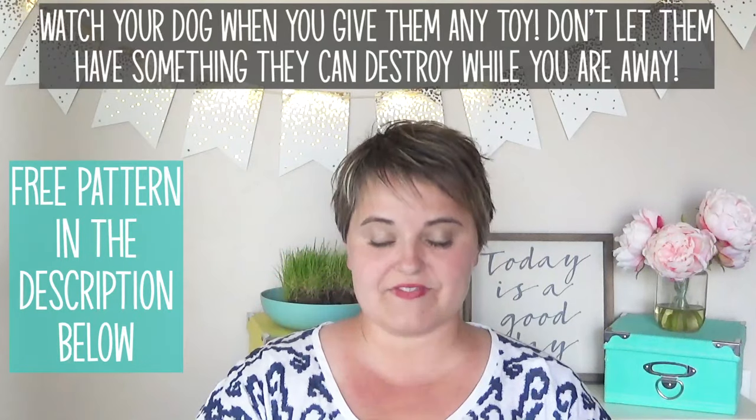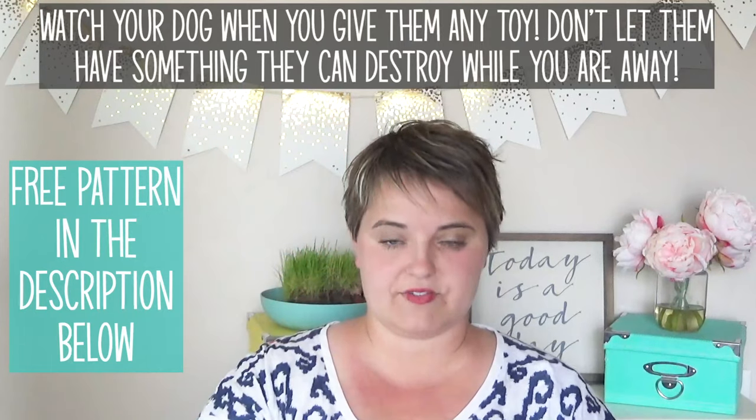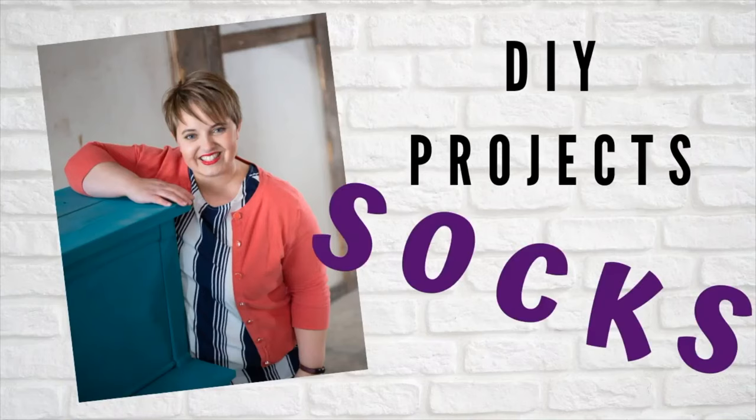In this tutorial you're going to see how you can make four really fun dog toys, all just using one sock for each one and one or two basic supplies. Hello and welcome to Fun Sock Creations. My name is Anna and on this channel you'll learn all kinds of DIY projects all using socks. So let's get started on this tutorial.